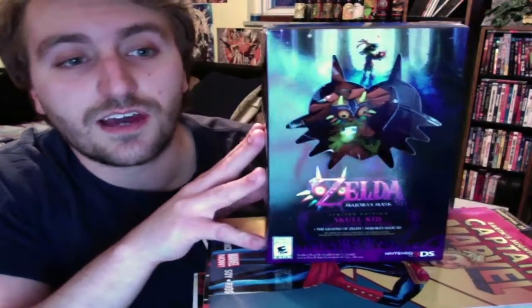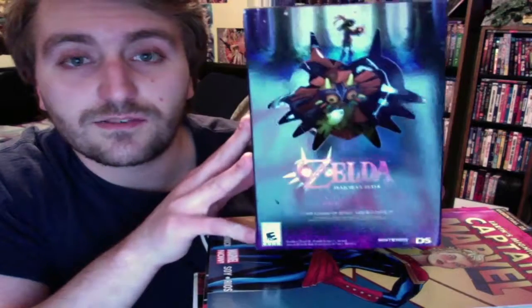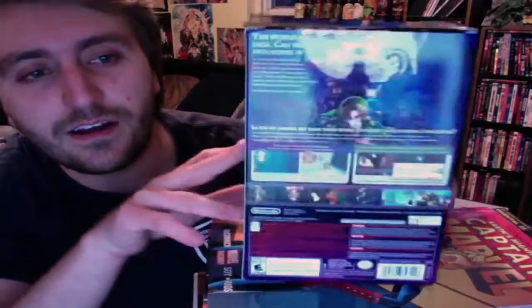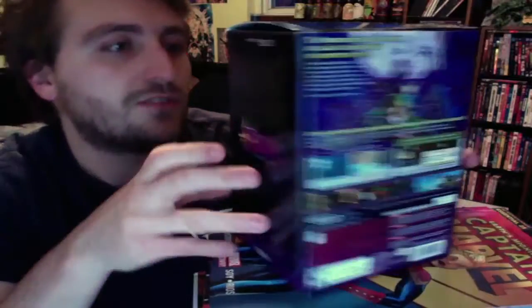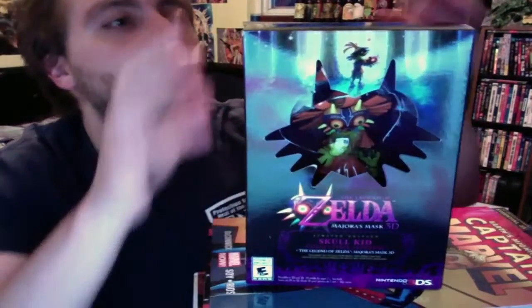To complete the trifecta of new 3DS videos, I thought I would take a look at the Collector's Edition of Majora's Mask here. There's some beautiful artwork on the front, and there's also some other artwork on the back you can see. A really nice box that they decided to put it in.